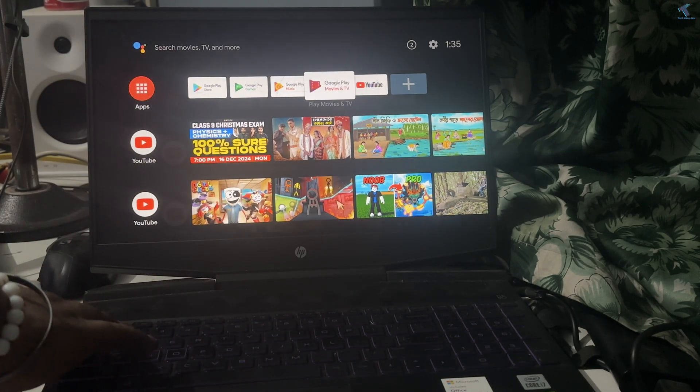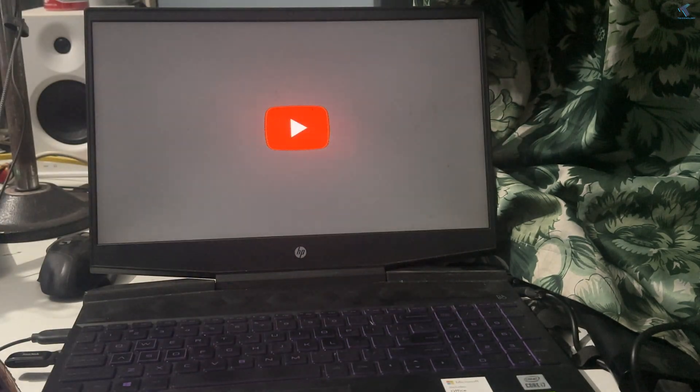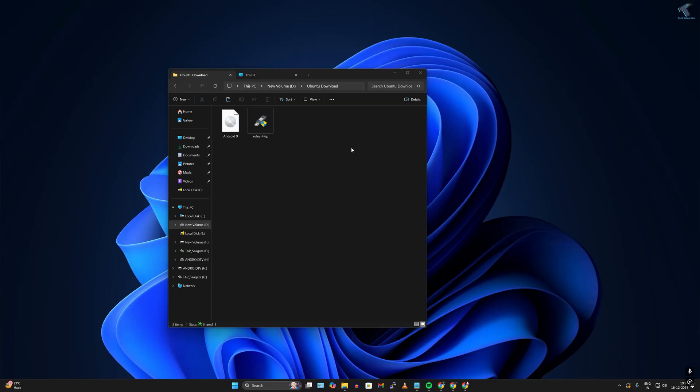Hi guys, welcome back to my channel Technology. Today in this video tutorial I will show you guys how to install Android TV on your USB pendrive and run it on your old laptop or PC. At first, you need to download Rufus bootable USB maker and an Android ISO file.